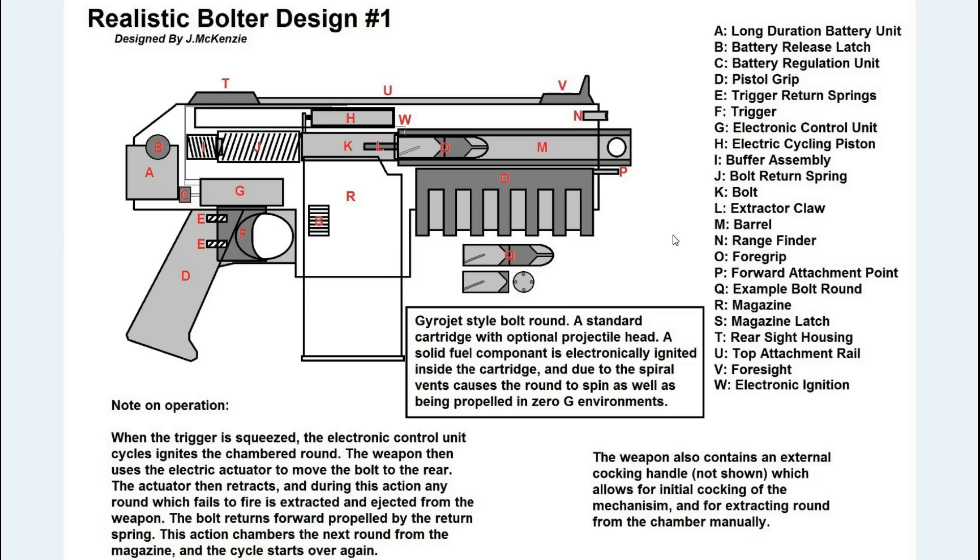Now, why would we still want an ejection port if we're firing the entire projectile with no spent casing? In order to clear the weapon if a round fails to fire, or if you get back to barracks with a bullet still in your magazine, you need to be able to get it out. You apply safe, take the mag off, cock the weapon, and any round in there should fly out the side. So you'd have an electrically activated extractor and ejector port as required — that's very minor stuff inside the weapon.